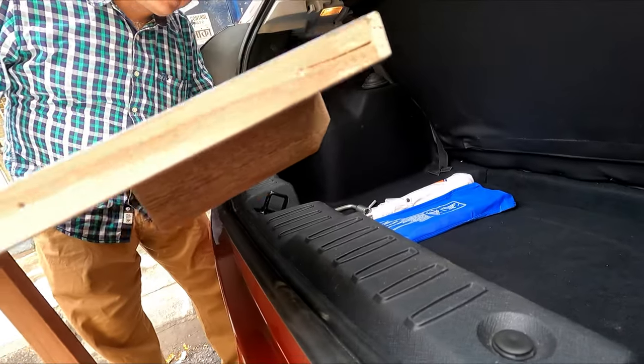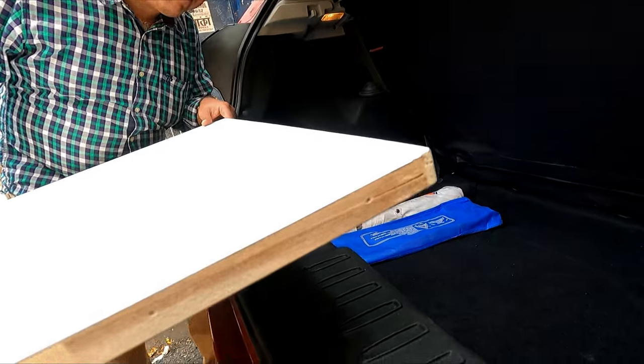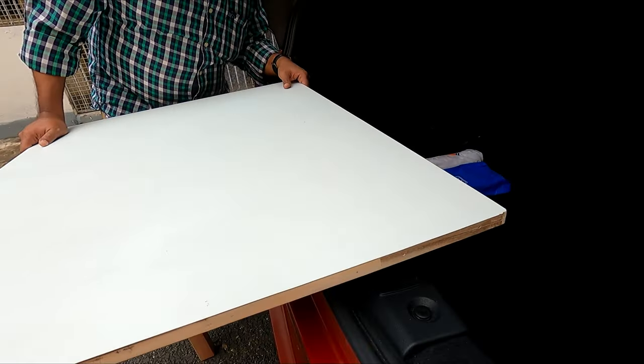There are no scratches that come from here, because I have placed the stove on this hard plastic top.